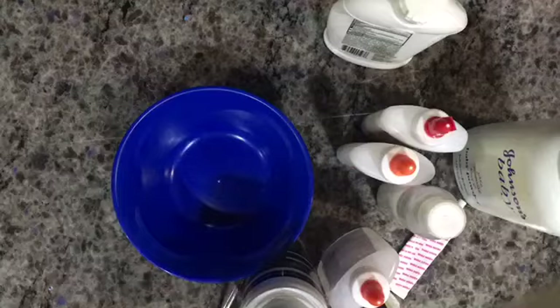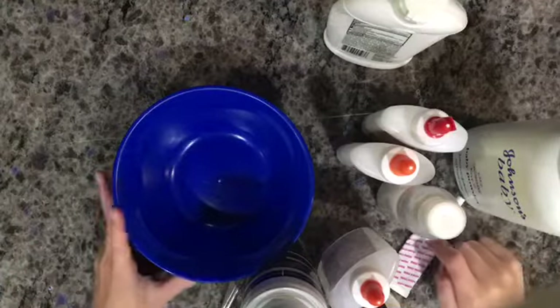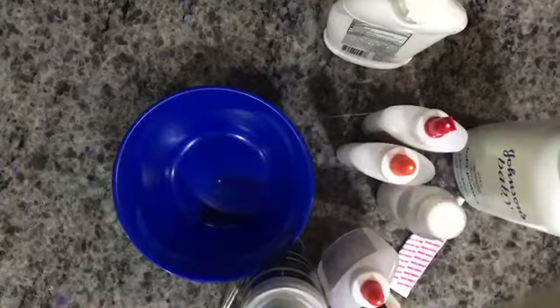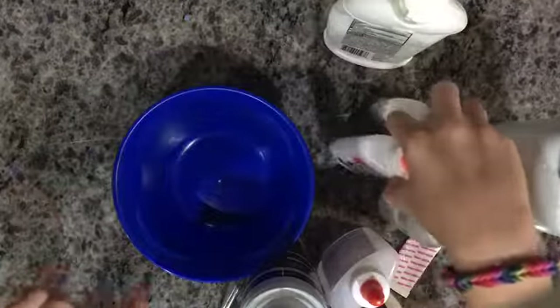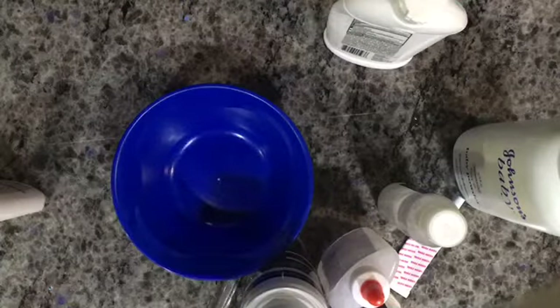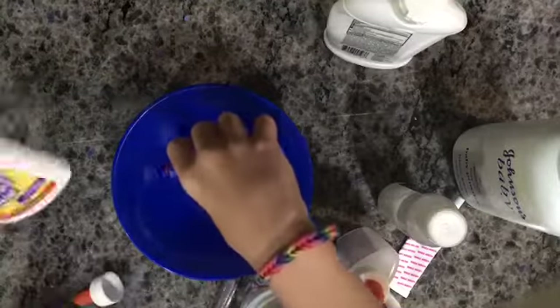Hey guys, it's Natalia's incredible life — welcome back to my channel! Today I'm going to be teaching you how to make a super bubblegum slime. So let's get started. First you're going to need some glue — I'll link below what glue to use.